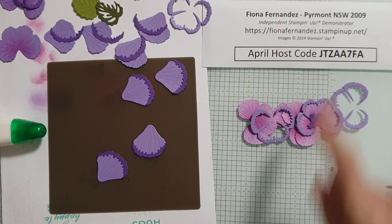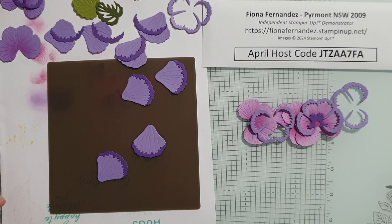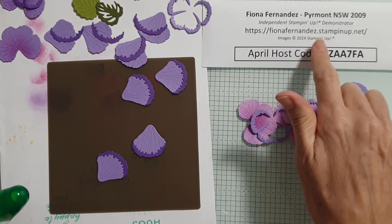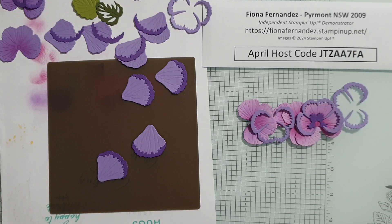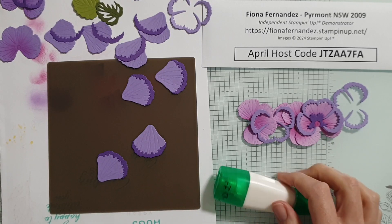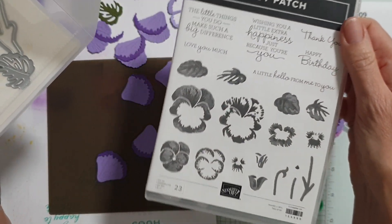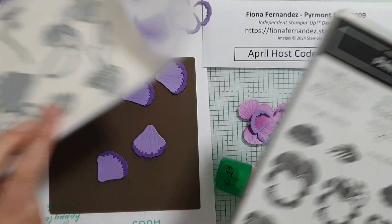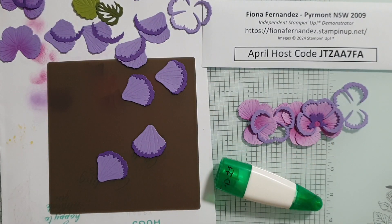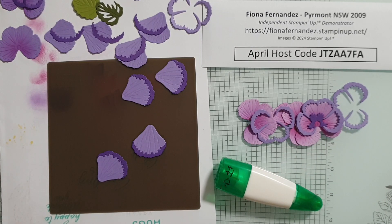Hi, it's Fiona Fernandez from Piedmont and I'm an independent demonstrator with Stampin' Up, so these are all Stampin' Up products. Some of them are on sale at the moment, so make sure you check out the website and go to the Shop Now section. These are the gorgeous pansy dies - they come in a packet like this - and Pansy Patches, the stamp set that coordinates with it, so you can do all this stamping as well and die cut things.